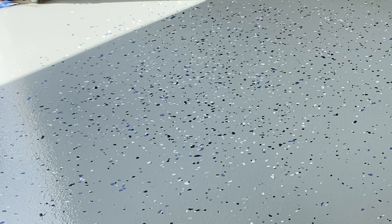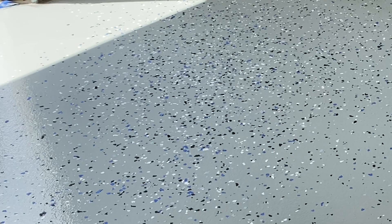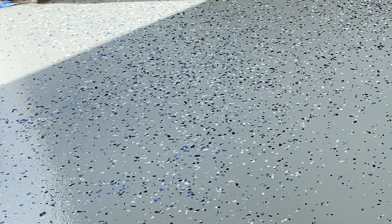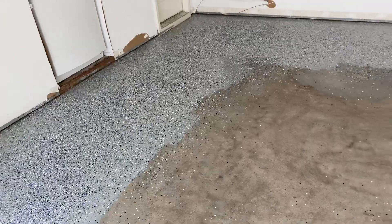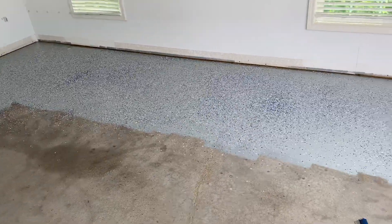Next we put on the color chips — this is the fun part. It's like feeding chickens; you just toss the chips up in the air. The higher you toss them the more evenly they fall down on the floor. I got the perimeter of the garage finished and then laid down the middle, and here's what it looks like.